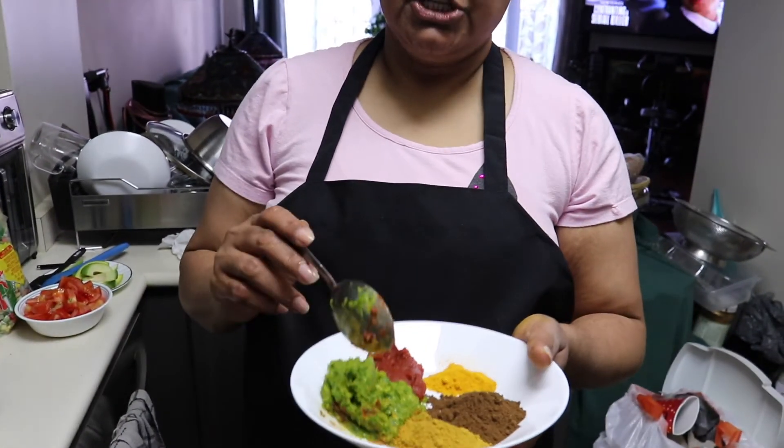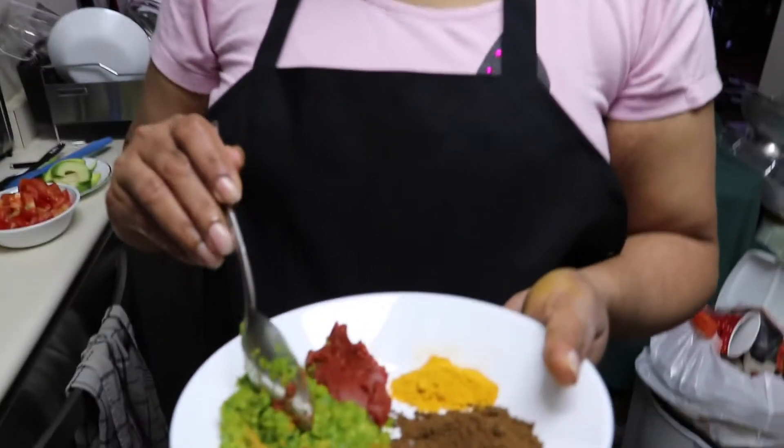Hi everyone, welcome to my channel. I went to Taranto for a trip to buy some Guyanese stuff. So today I'm going to make some Gilbaka curry for you guys to see my style of making Gilbaka curry and rice. Okay guys, join me in the kitchen — I'm going to make the Gilbaka curry.